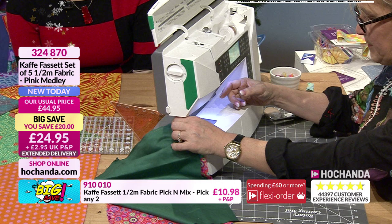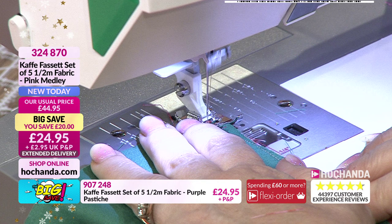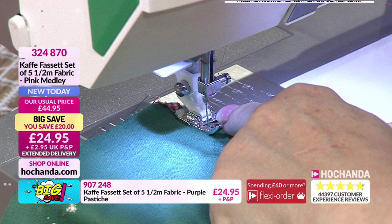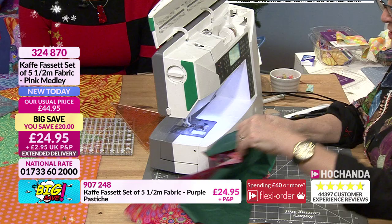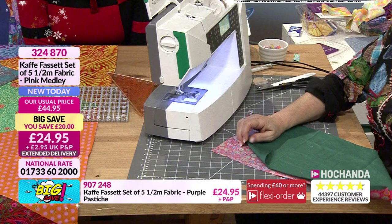One half of the zipper is in place. You can see we're doing the lining at the same time. I just need to make sure I'm trimming the fabrics so they're matching at the bottom. I love the pink and the green - what a clash, it's awesome! It's a bit like that poem - when I grow old I shall wear pink and red and not care. There are a lot of people who'll know exactly what I'm talking about.